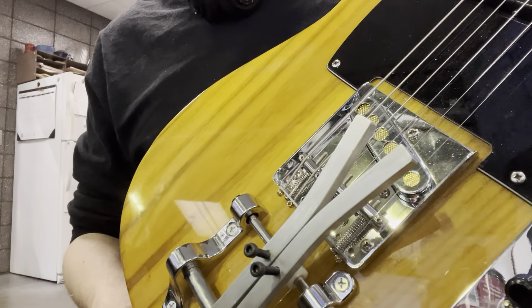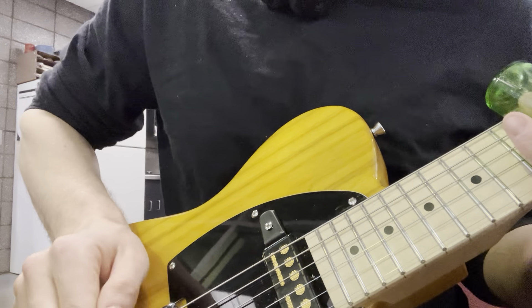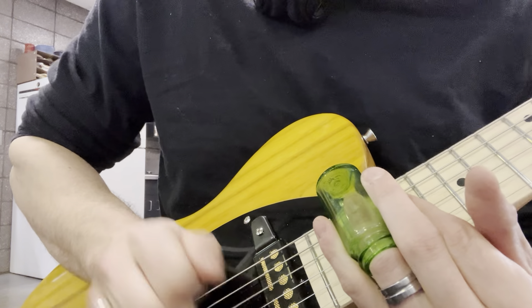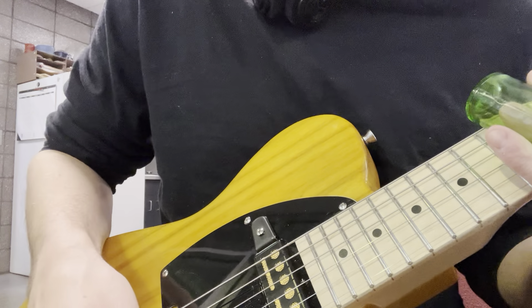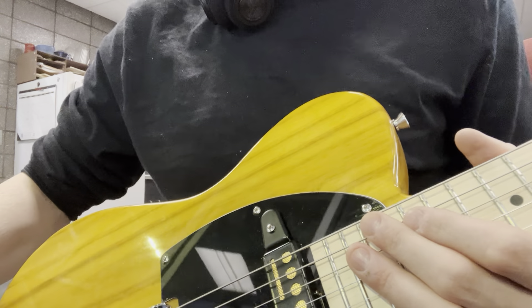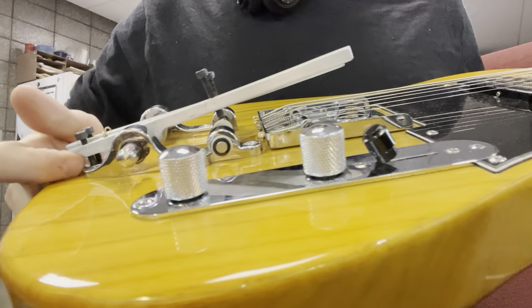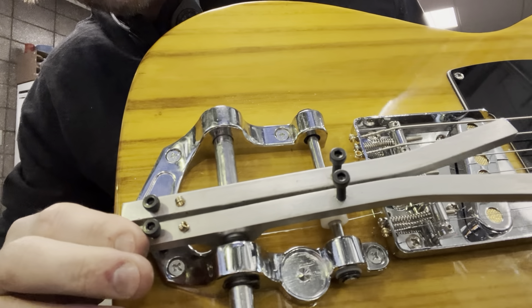I still have to put the springs on so it'll keep tension and won't loosen as it vibrates - I haven't done that yet. I'll try to post some pictures of everything I did to this thing. It's not exactly perfect - where the little ridge is on the back where the Bigsby logo is supposed to go, my screw sits right on there, so I might have to take a file to that.